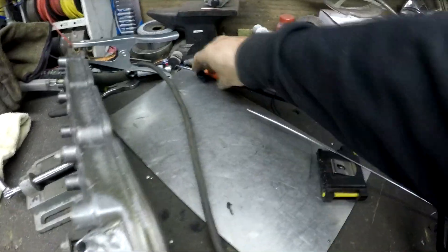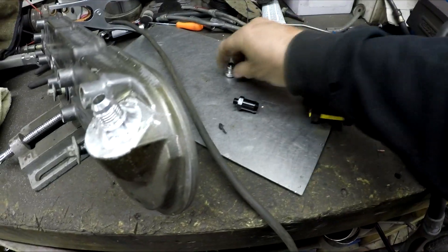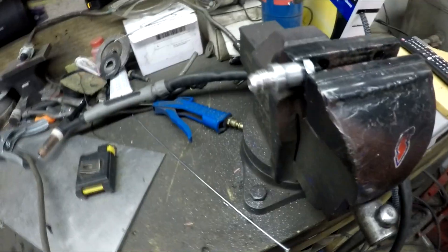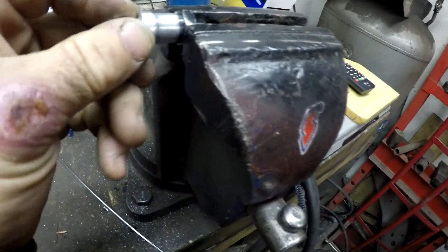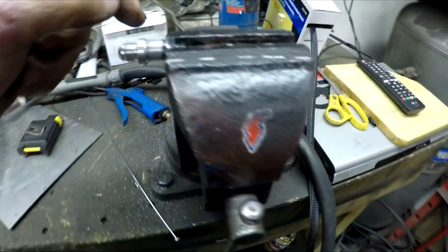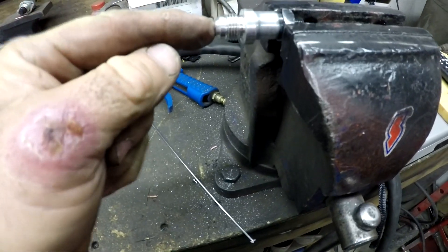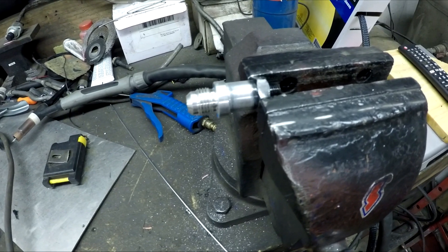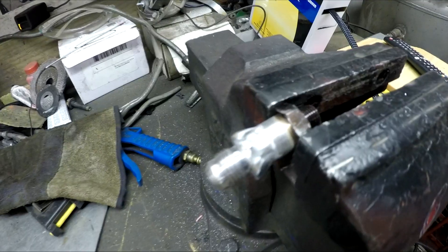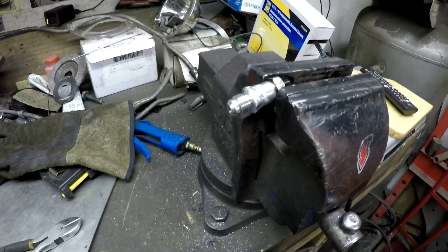Now I'm going to cut up that other fitting - pretty much just going to cut this nub off and then weld this to this. I cut that part off, drilled it a little bit to make it fit in nicely, and then I'm going to weld that to turn this barbed fitting into an AN fitting, because this is the one that came with his catch can and he didn't want to order another one.